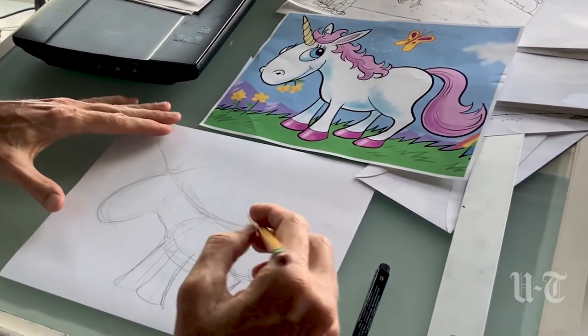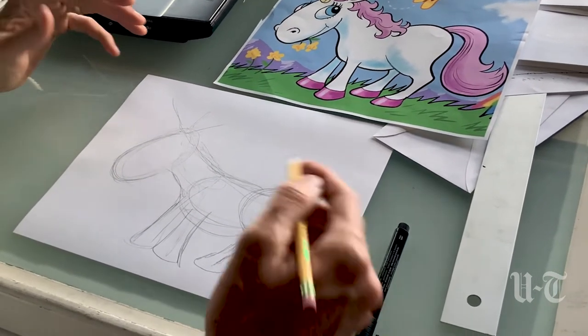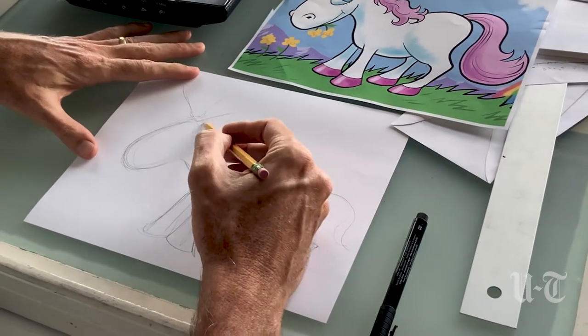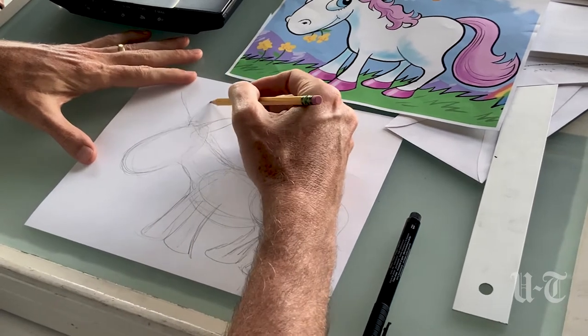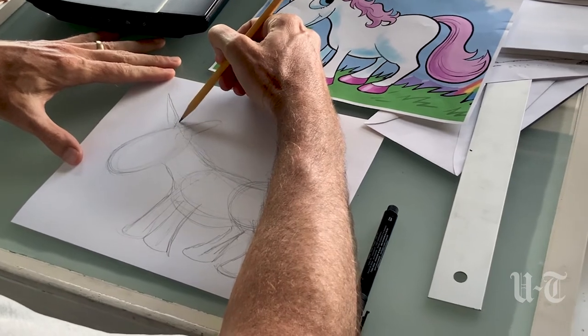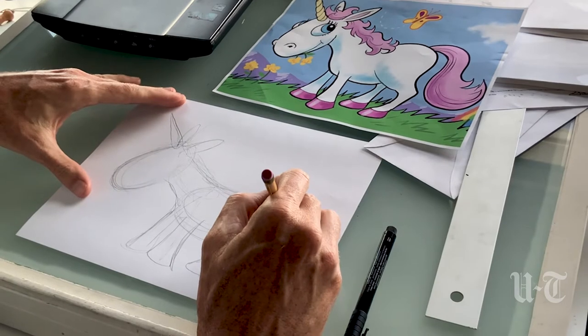Okay, so after you've kind of roughed out the body like that, you can go and start adding some of the detail like the ears, and then the horn — which kind of looks like an ice cream cone — and the tail.